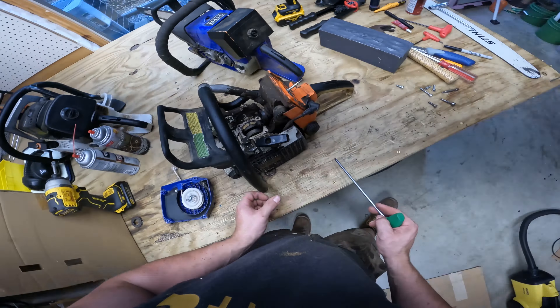Look at that — that looks ugly, but it's done. Let's just do one quick pull on it just to see. That looks kind of cool on there, to be honest. Now it's a real FarmerTech Hybrid.